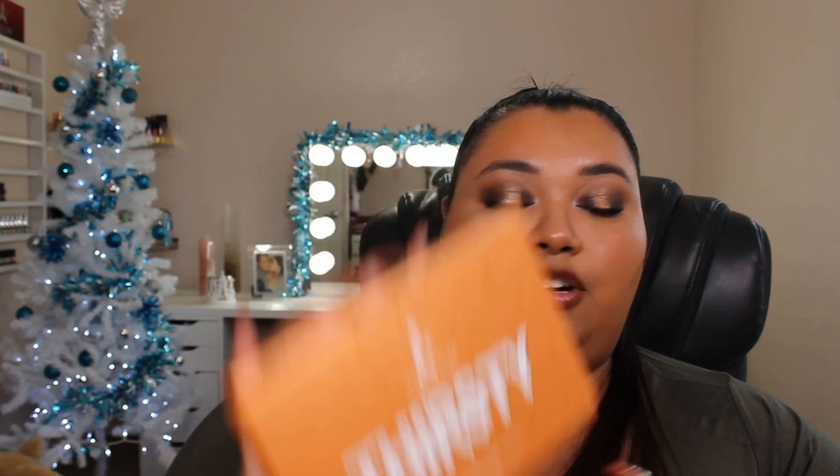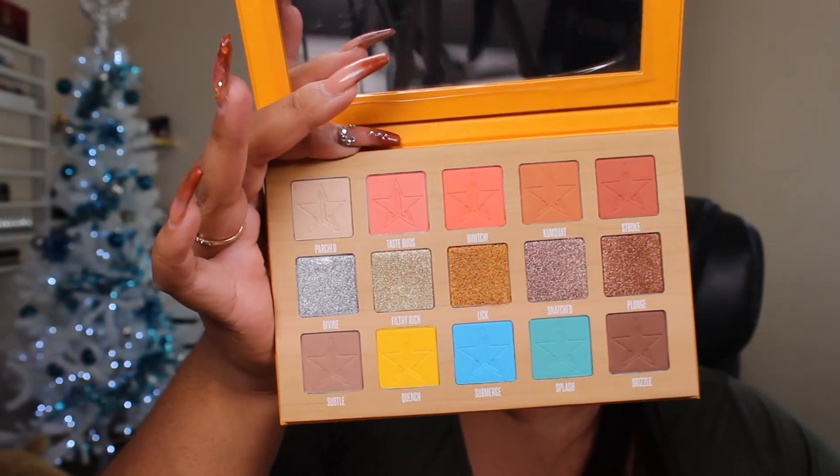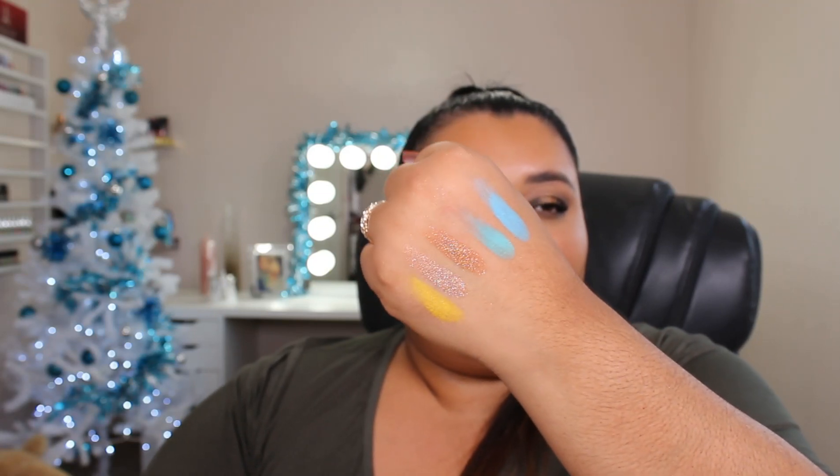Last but not least, I believe this is going to be the Thirsty Palette — yes, it is. The packaging looks like this. I actually don't have this palette and I've been wanting to pick it up, and for whatever reason I just forget. So I'm glad I did pick it up because now it's in here. To me, this is what the mystery boxes are for — you can try out different things from different times and new products. In case you haven't seen the inside of the Thirsty Palette, this is what it looks like. Super cute, I'm excited to play with it. Those glitters look amazing — that yellow, yes, I love it.